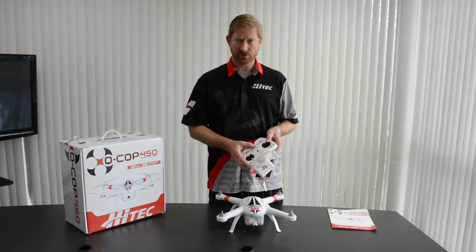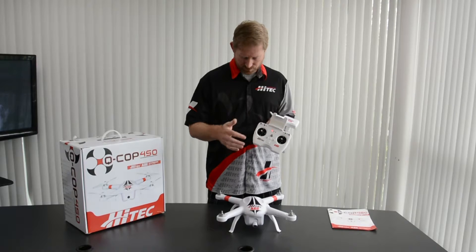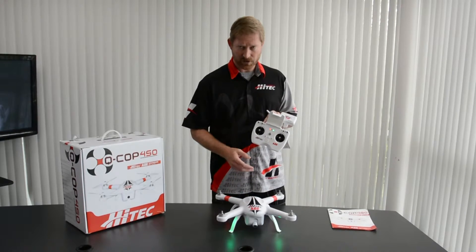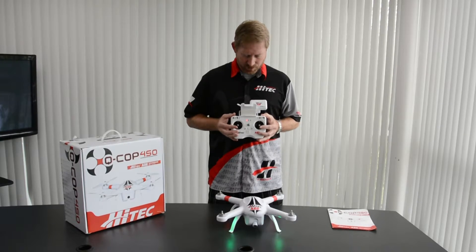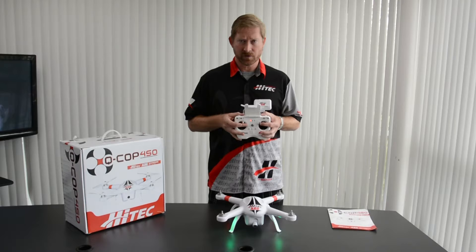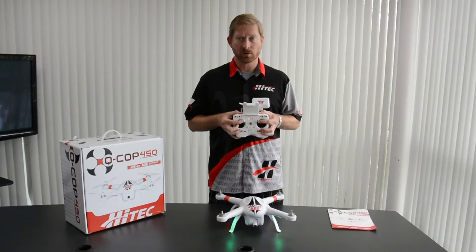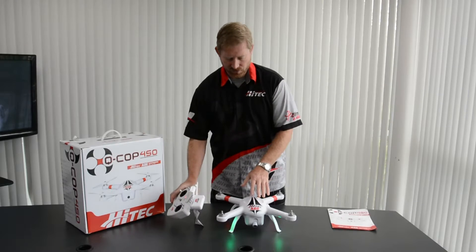What you do first is simply turn on the transmitter. Make sure the switches are in the up position. Turn on the QCOP and wait until you hear the beep. Once you hear the beep, take the sticks and move them to the upper inside corner of the transmitter. Do that until the green lights begin to flash.